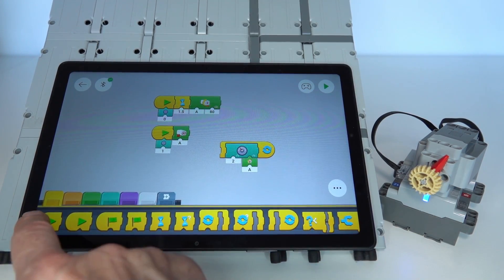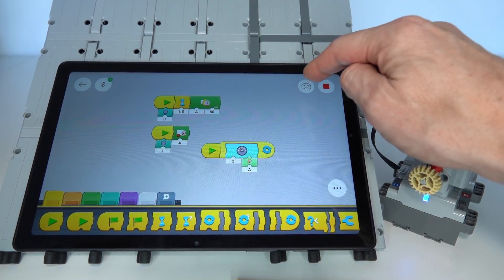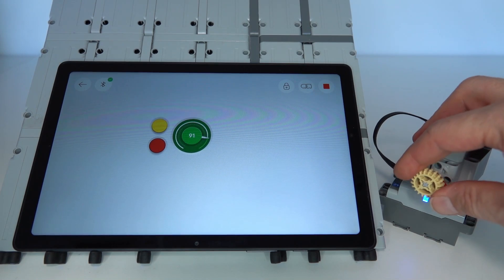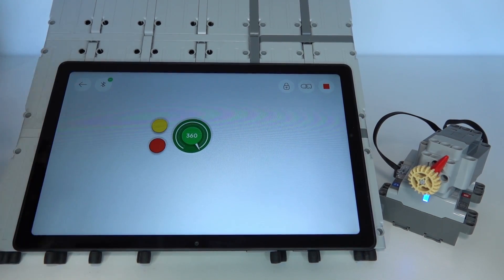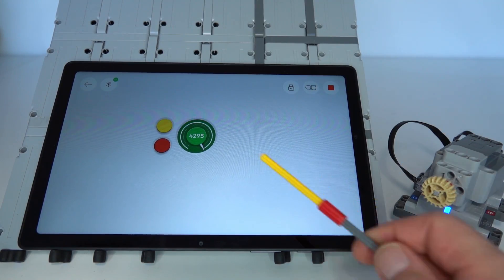Running the program, we can see the angle on the dial — currently showing one. Rotating the axle changes the angle; it can go negative or positive. Going right around should be about 360 degrees. Once the motor starts it counts upward. It's a cumulative angle, not absolute: it tracks total rotation from startup. So if you divide the displayed angle by 360 you get how many full rotations have occurred.